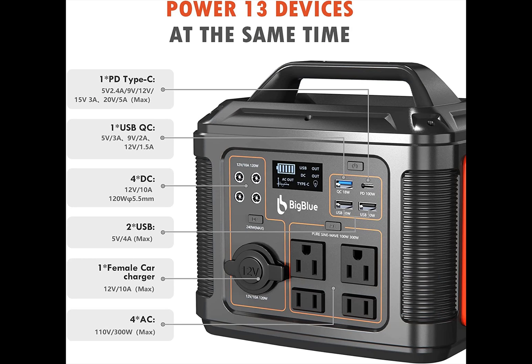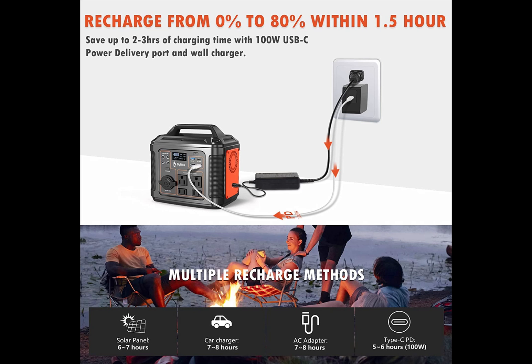Here are the multiple inputs on the unit: 13 in total — one PD Type-C, one USB QC, four DC outputs, two USBs, one female car charger, and four AC outlets. You can also charge it multiple ways. Personally, I use the wall charger combined with the Type-C PD at 100 watts in, and when you do that you can recharge from zero to 80% within an hour and a half — it charges really hard and fast.